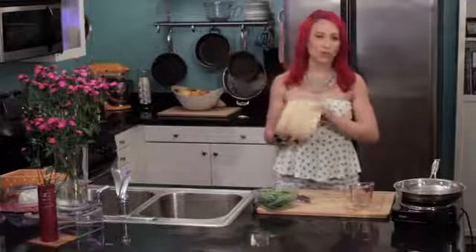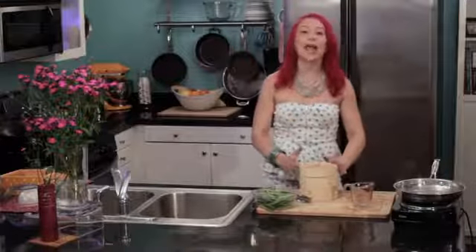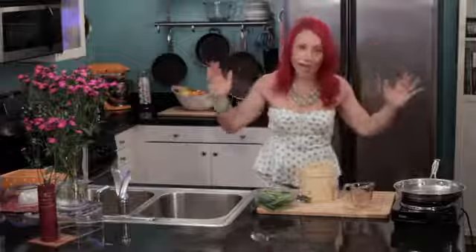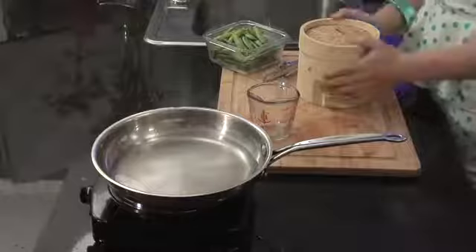This size is what you would use for just one person if you're cooking for yourself. I've seen ones that are small and ones that are much larger, so depending on how many people you're cooking for depends on how big of a steamer to get.